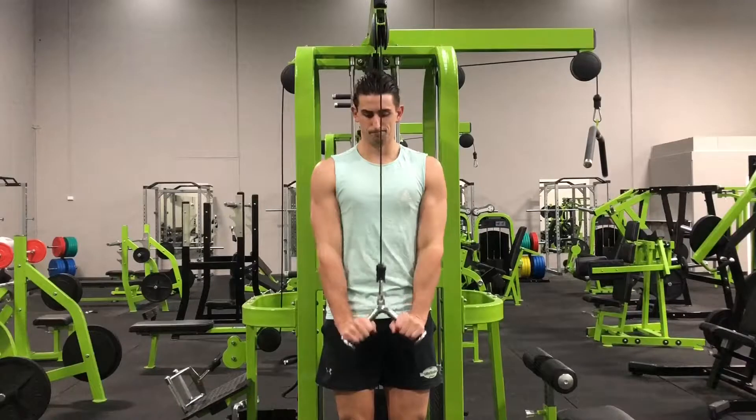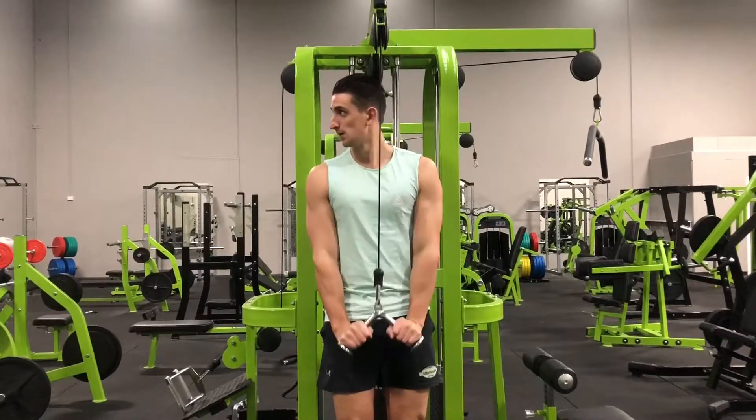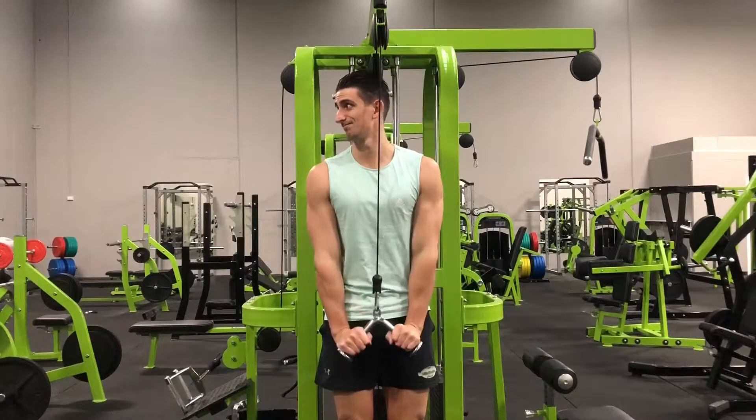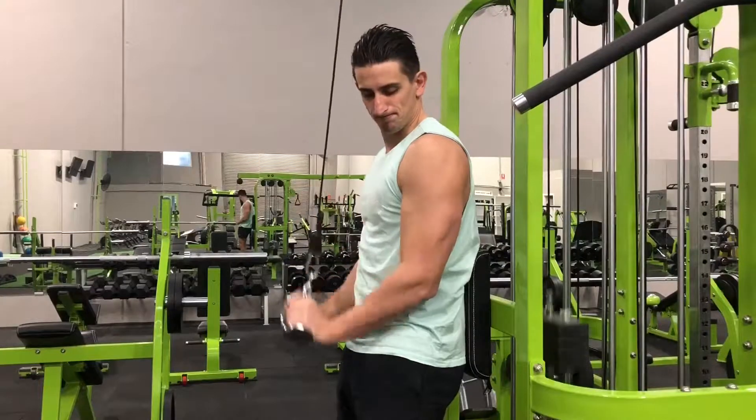Initiate the movement by extending the elbows and flexing the triceps. Pull the handle downward until the elbows are almost locked out and then slowly lower under control back to the starting position. Repeat for the desired number of repetitions.